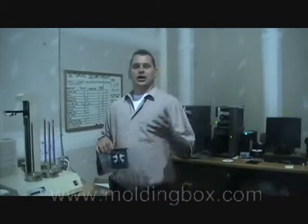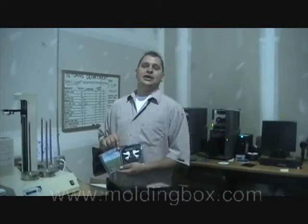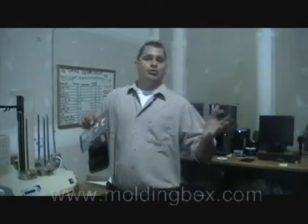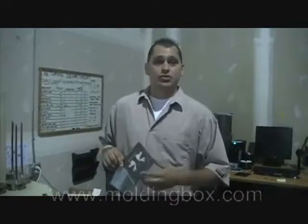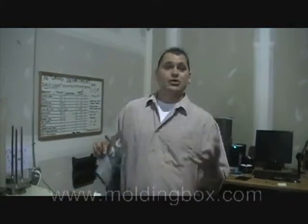Hello everyone. My name is Steve Pares. I'm talking to you from Molding Box. I want to talk a little bit about CD Duplication Service, which is Molding Box's best point of conduct — the simple fact that we offer our services in the most professional and most affordable ways.